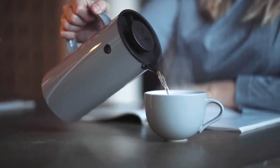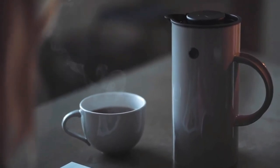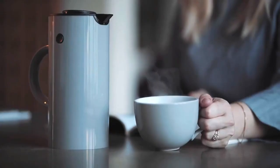So that's it for the top 5 best electric kettles in 2023. Like, comment, and subscribe to receive notifications about our latest videos.